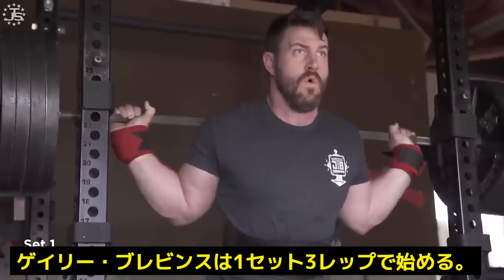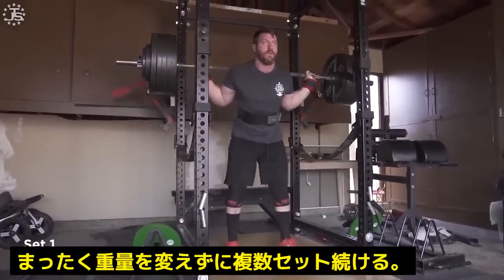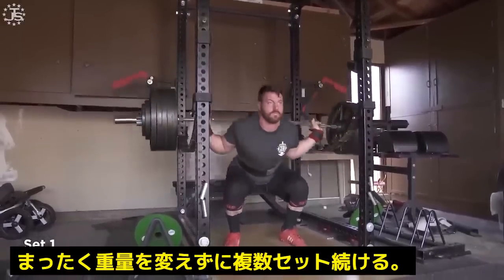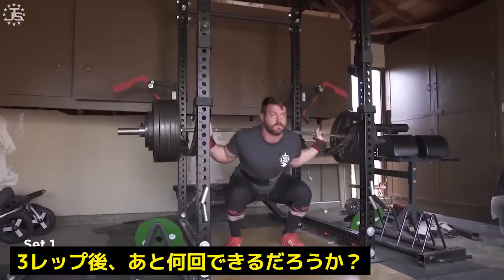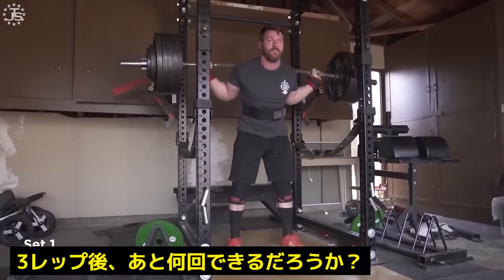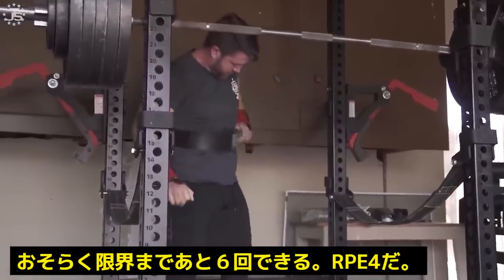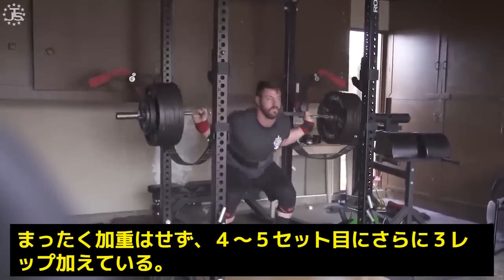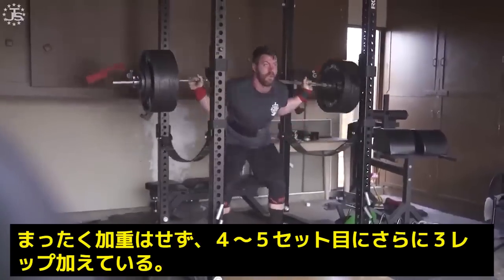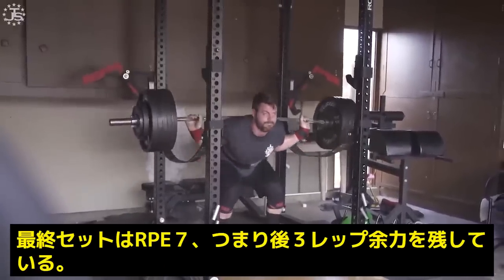Garrett Blevins is doing a set of three initially and he's going to do multiple sets with exactly the same weight, not bumping down. I want you to guess what his RPE is — how many reps in reserve do you think he has after that third rep? I would put this at RPE 4 just from the outside looking in. However, he did not move down in weight, and by the fourth or fifth set he actually added three reps, and by the last set to me it looked pretty close to an RPE 7.